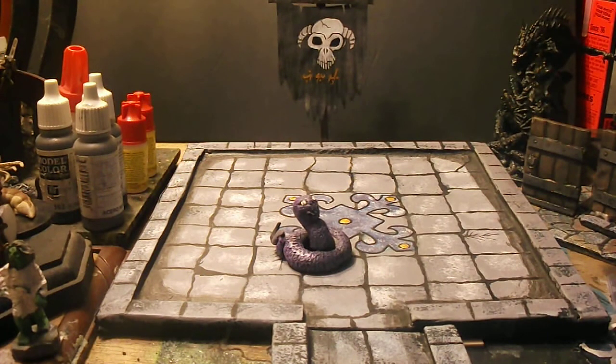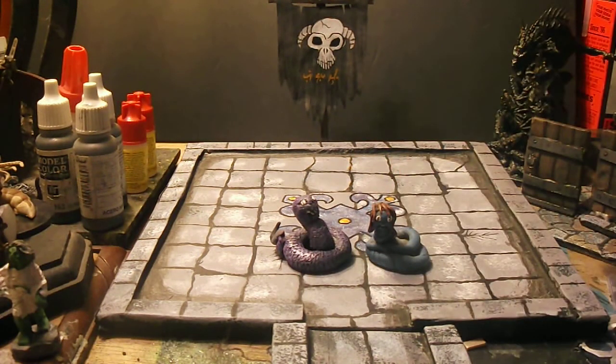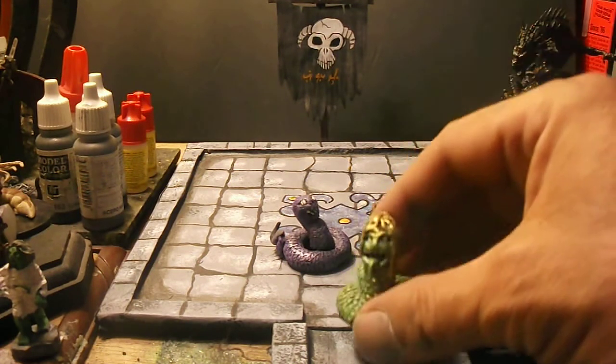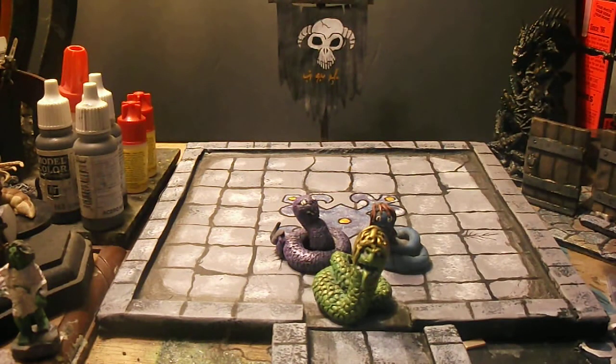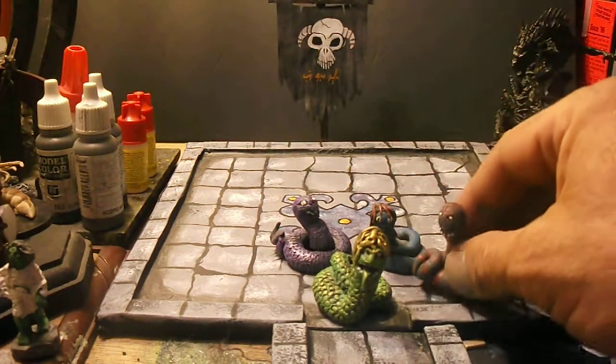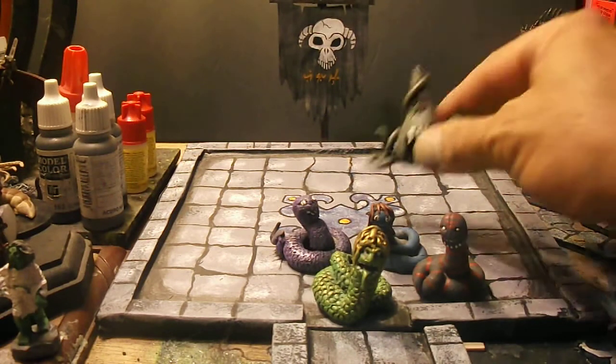You can only touch it so much before your figure becomes malformed. So I decided to show you a bunch of the ones I did before I started doing the multi-bake thing, because I didn't realize you could even do that — and wow, amazingly better technique.